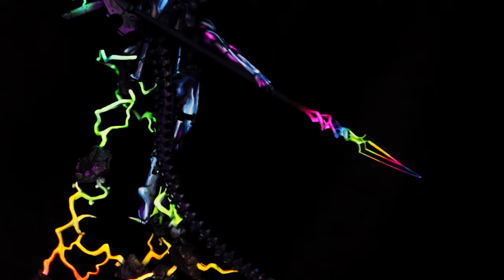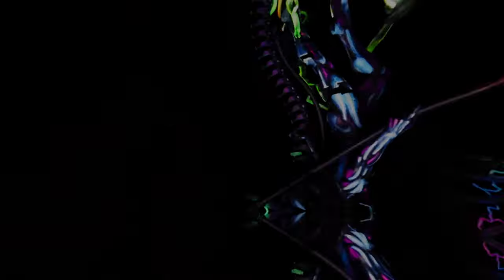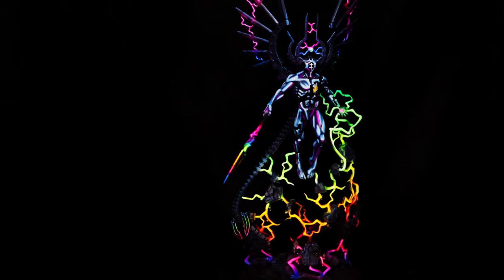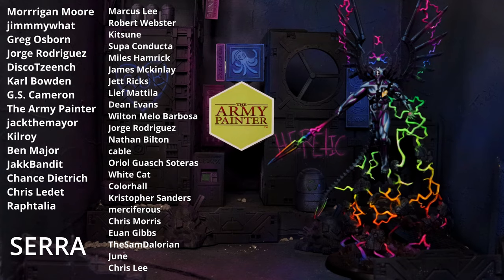And that's the whole thing. That is our RGB rainbow non-metallic chrome Silver Surfer kind of animated something — done. And I think it looks pretty damn cool. Massive thank you to Army Painter for sponsoring the video, and big love to all our prismatic Patreon heretics. See you next Tuesday.